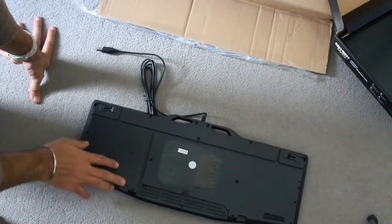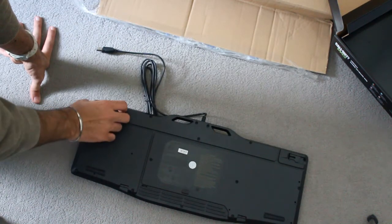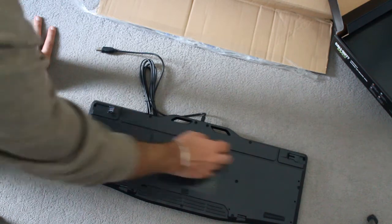One of the good features of this keyboard is the cable routing. The feet are quite solid when it sits on my table.